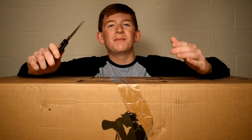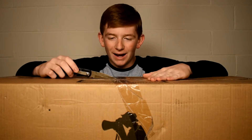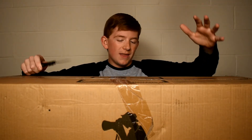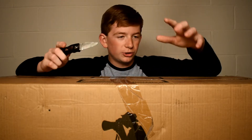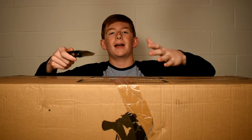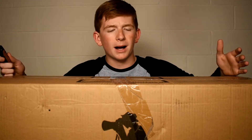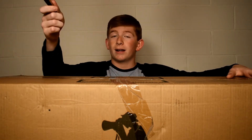I've been waiting for this package for a long time — a very long time. What is in this box right now can and will change the course of everyday technology history. You're probably asking: Nate, what's in the box? Well, they are softboxes, because I need better lighting.